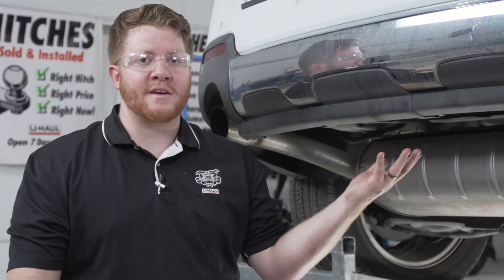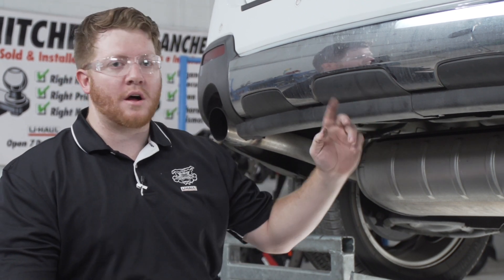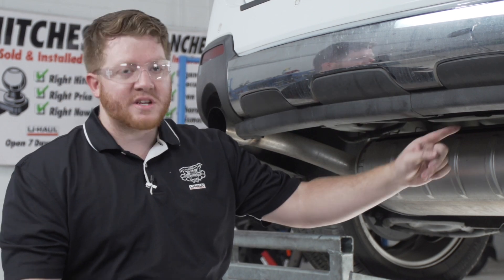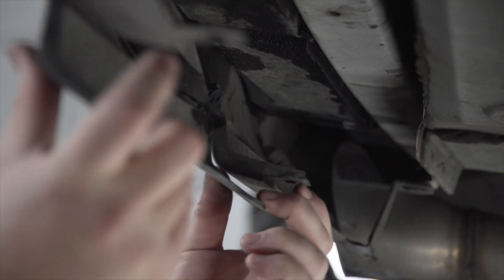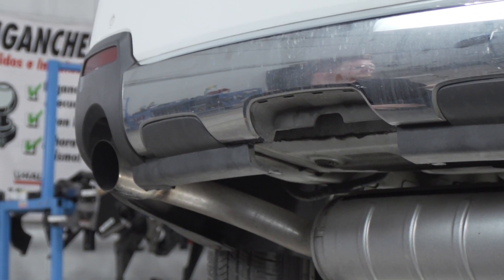We're going to prep the underbody of our vehicle for the hitch. We'll start by removing this panel on the bottom of the bumper — it's held in by two clips. We'll pull up on the tab on the back to pull it down, and repeat on the other side. Now that we have those two clips out, we'll pull the panel down and we will not be reinstalling it.